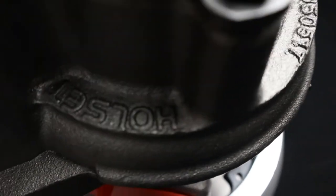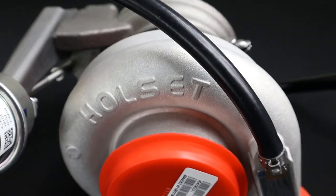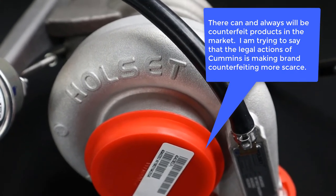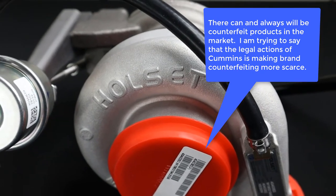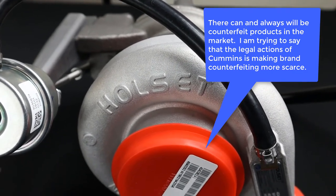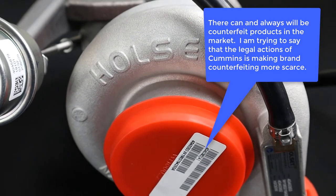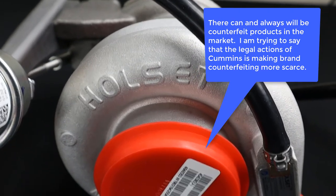One other thing to talk about is branding — look at the Holset trademark name cast into the turbine housing, and if you roll this over you can see it in the compressor housing as well. Cummins has won major lawsuits against counterfeiters for using their trademark. That's why on eBay or Amazon you'll see a lot of HX30s, but you don't see many Holset HX30s with the trademark name cast into the turbo itself. Even in China they're cracking down on trademark violations, and the knockoffs do not have that branding.